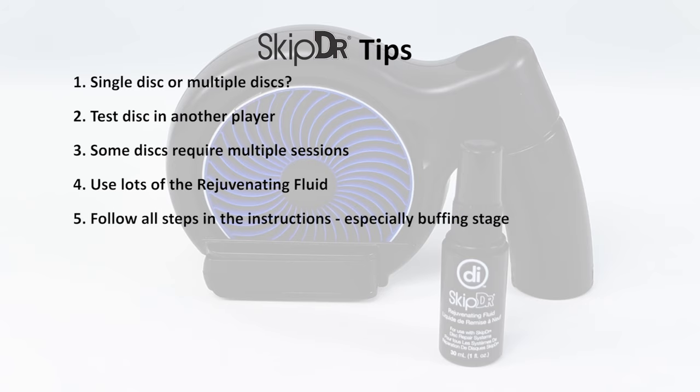Don't rush the repair. Make sure to proceed through each step, especially the buffing stage, as it's highly important to remove any residue and buff your disc completely after resurfacing.